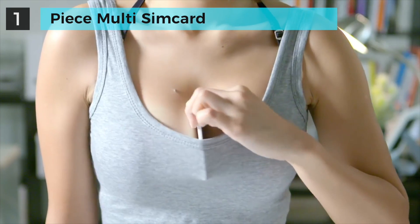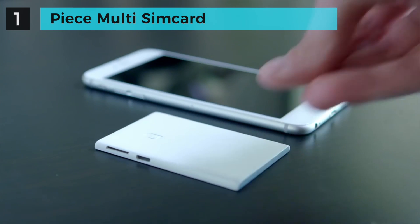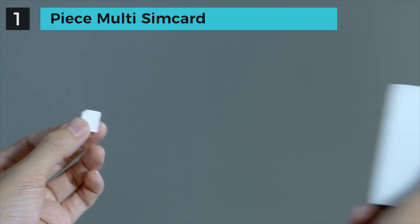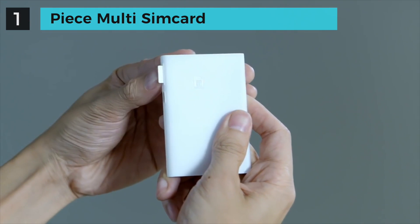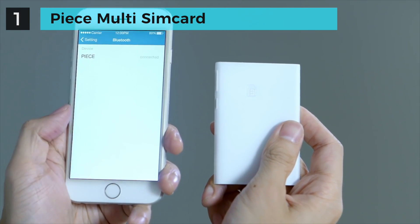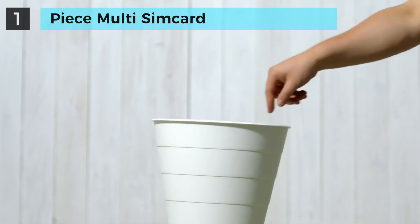If you need to carry two phones on the go for whatever reason, Peace is the simplest solution. Take the SIM card out from your work phone, put it in Peace, connect Peace to your private phone via Bluetooth, and now you can get rid of your work phone.